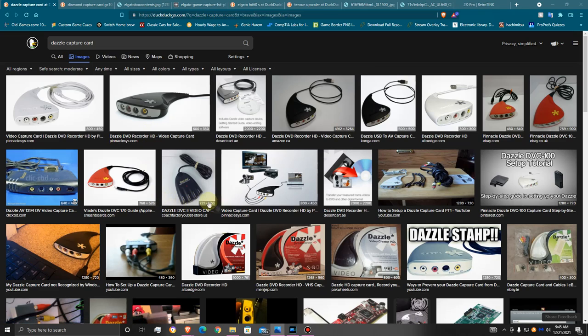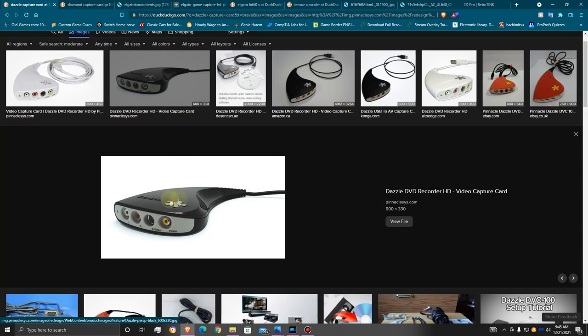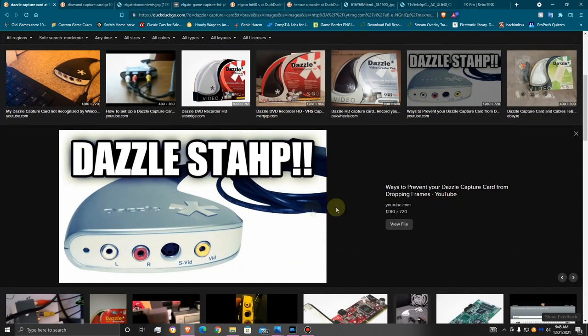When it comes to the Dazzle, no matter the version, it has composite — or as I've heard it called, RCA cables — and S-Video. You have different versions: there's a white one, a black one with the same inputs, a red one known as a DVD recorder version, and I believe a silver or platinum one. They all have the same kind of setup and everything.